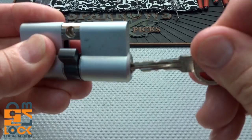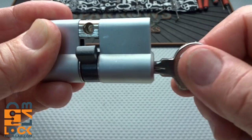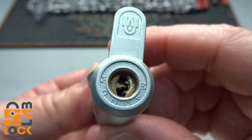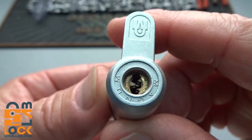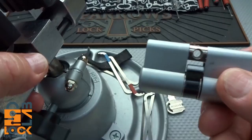It only comes out the same way it went in - pretty cool lock. It's a tiny, tiny little keyway, and looking at the key there appear to be five cuts on each side, so I'm thinking there are a total of 10 wafers - five on top, five on the bottom. Let's see if we can get it picked.